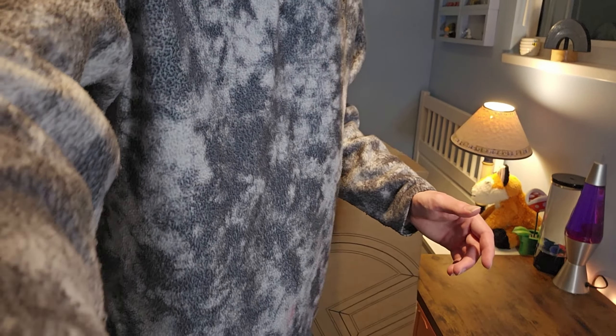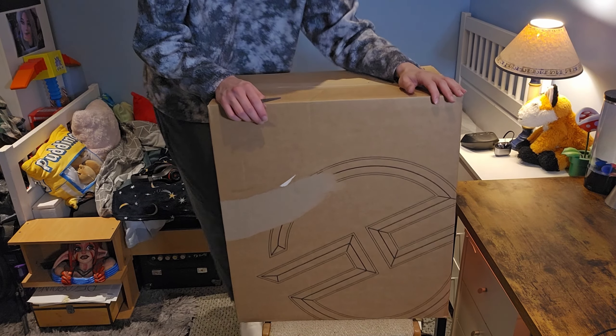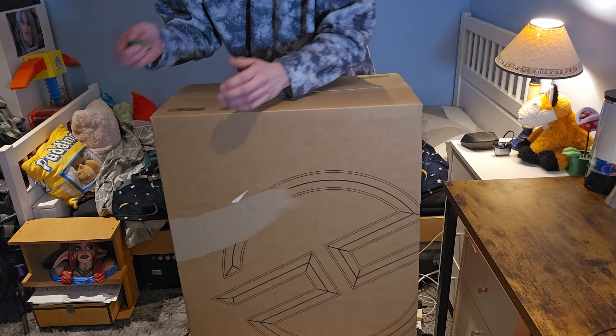That's what I've been doing everything on. It's alright, it does the job. But I thought, you know, it's time for an upgrade. So let's just open it up.